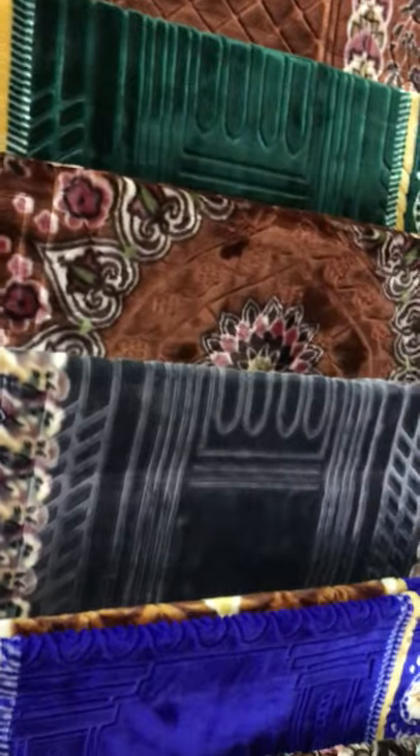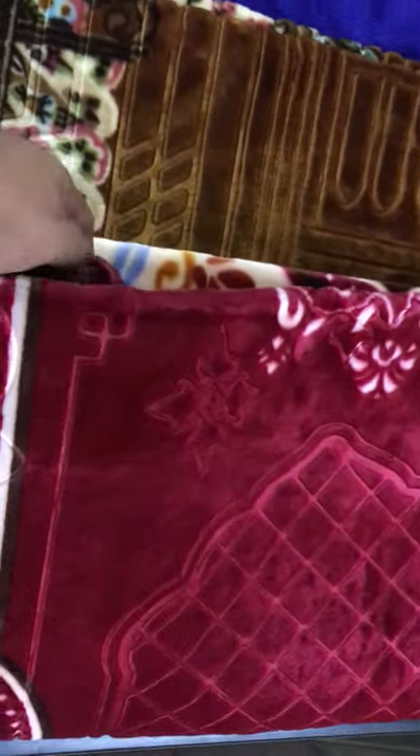We have a printed gynemage. They have a new design in embossed. We have 5 colors available. This is a beautiful color. This embossed color is very good. The texture and printing is also good.